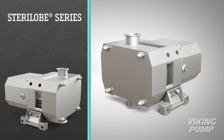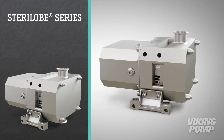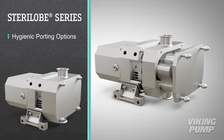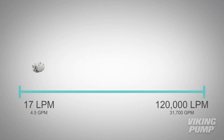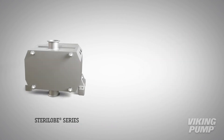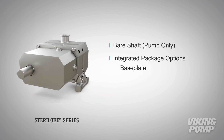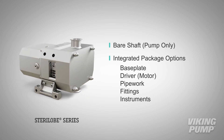Sterilob Series Rotary Lobe Pumps have many other qualities that combine for a superior biopharmaceutical process solution. This series can be fitted with various hygienic porting options. FDA-compliant front-loading seals make for easy access and service. The Sterilob Series comes in a range of sizes, making it ideal for lab-scale to production-scale applications. This series can be purchased with a bare shaft or as part of an integrated package, including baseplate, driver, and adjacent pipework, fittings, and instruments to allow for easy integration into existing processes.